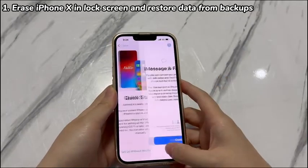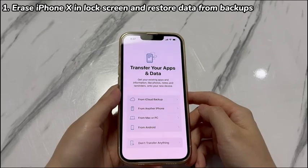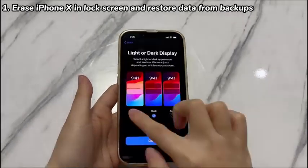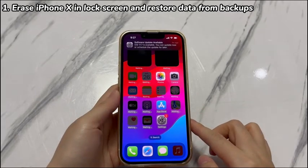To restore your data back, follow the Setup Assistant to set up your iPhone X. When you reach the Apps and Data screen, choose the backups to restore from. If you have iCloud backups, choose Restore from iCloud Backup, sign in to iCloud with Apple ID and password, and select the most relevant backup from the list. If you have backups on a computer, choose Restore from Mac or PC, connect your iPhone to the computer, open iTunes or Finder, select your device, choose Restore Backup, and select the most relevant backup. After that, finish the setup process and when you see the home screen, it means you managed to unlock iPhone X without losing data.